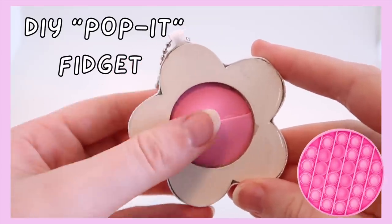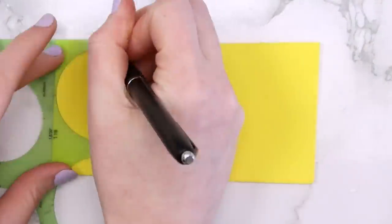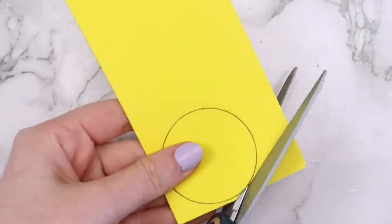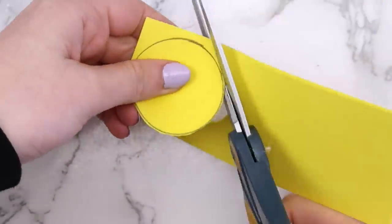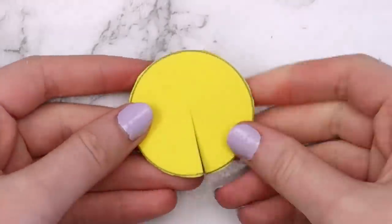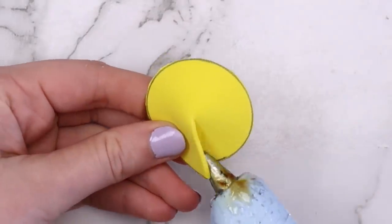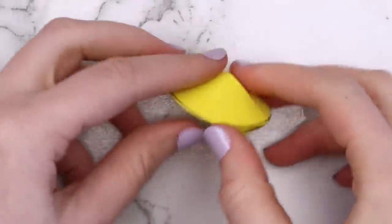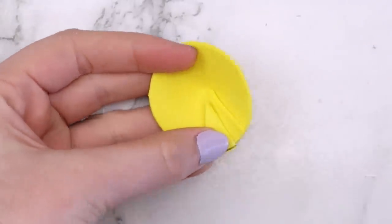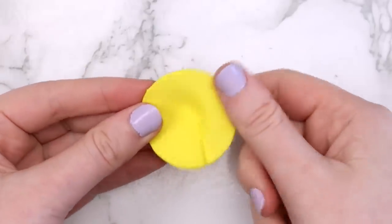This next project was inspired by pop-it fidget toys. To make the popping mechanism, cut a circle from a piece of craft foam. If you don't have craft foam, cut a circle from paper and cover both sides with tape. Cut a slit in the craft foam and fold it to create a sort of wide cone shape, then use some hot glue to stick the foam back together. Flip it over to the back and cut off the excess foam — now you should have a piece that can pop in and out.